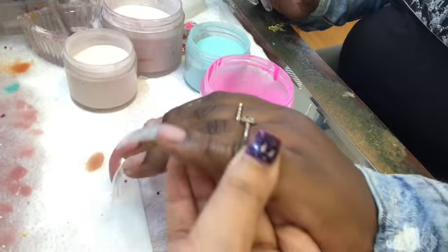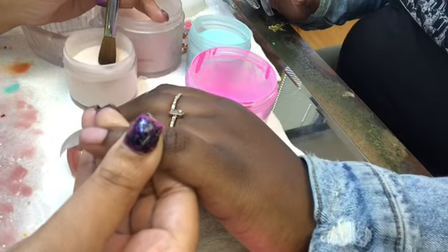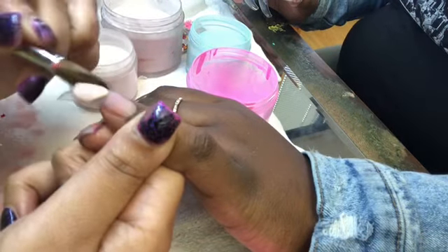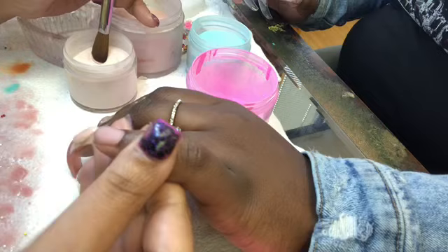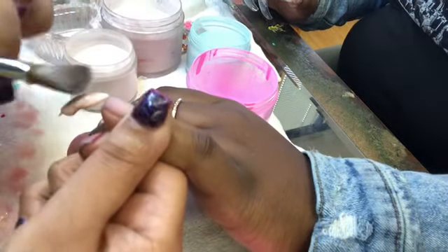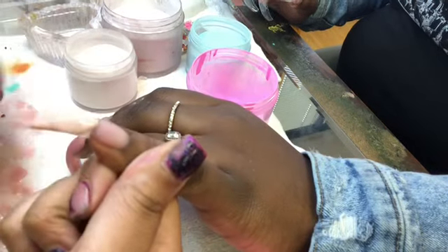Hi everyone, it's Fetish for Nails and I just wanted to give y'all a little tutorial on how I do my 3D ice cream cone nail. So I am using today's powder — it's a nude from today. I'm going in and making it a little thick so I can put my indents into the nail.